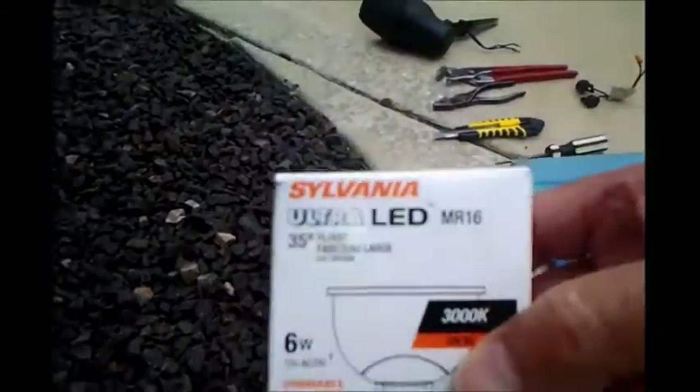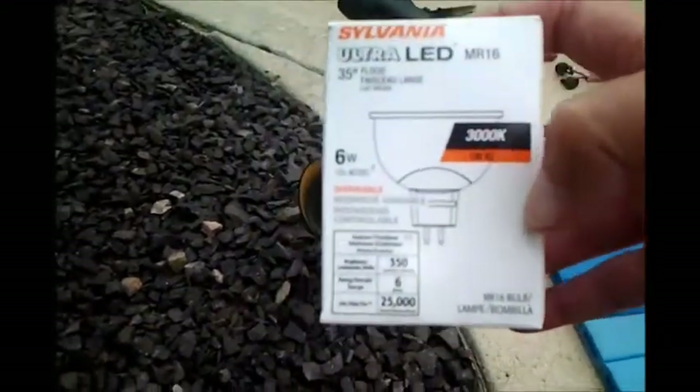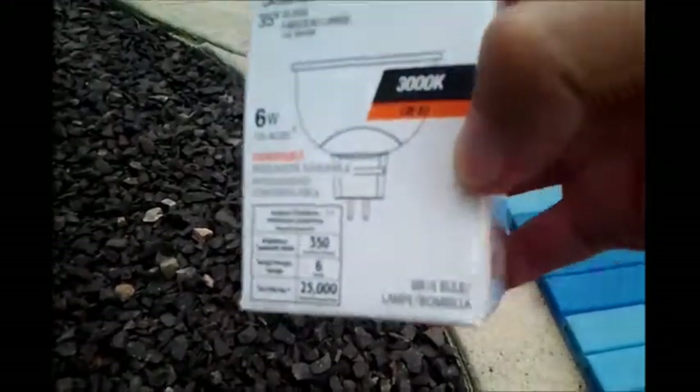The LED bulb is actually a Sylvania — this is the box it came in. It's 6 watts and dimmable, so if you had a dimmer you could dim it, though I don't have one. Anyway, it was a very easy installation and a good price for the light. I'm very pleased with it. Give me a like if you like this video, and if you have any questions or comments please leave them. This is Old John signing off.